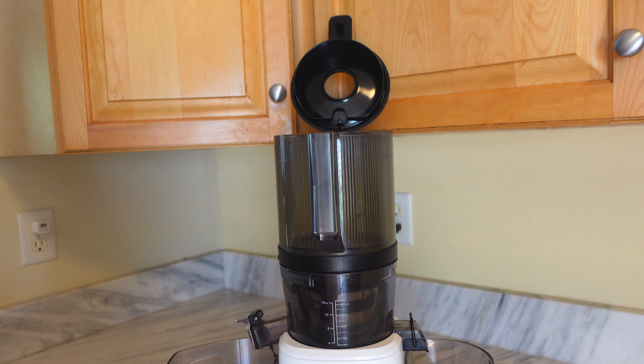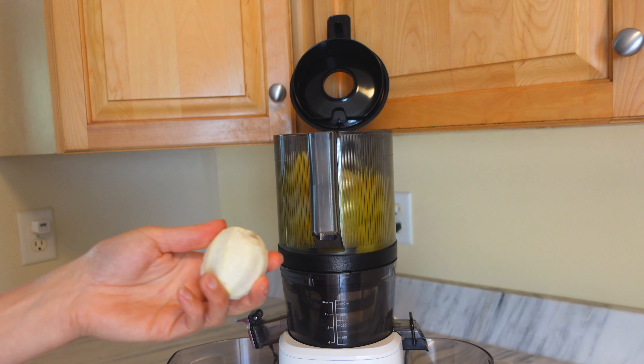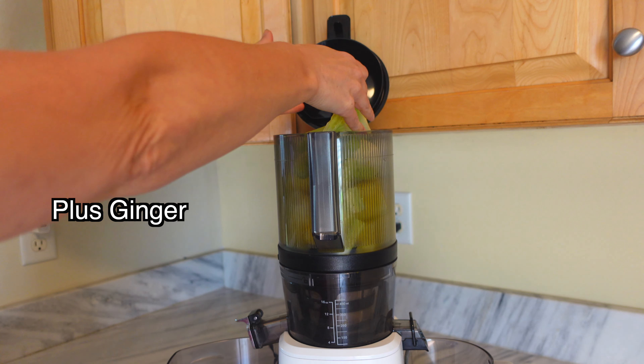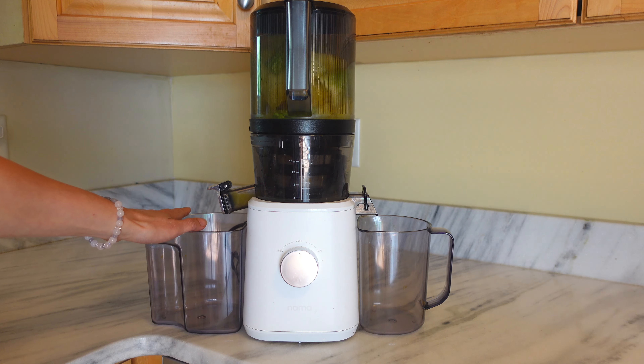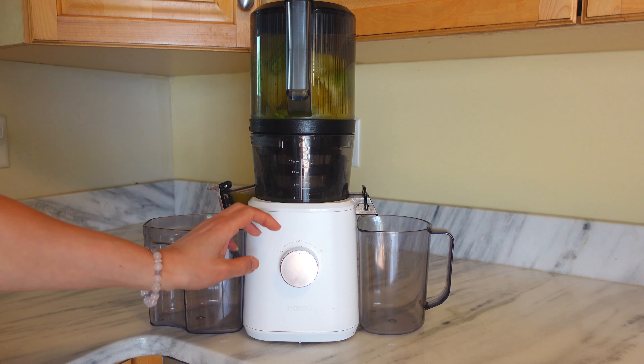For the first juice recipe you're going to need yellow watermelon, lemon, and celery. I have the pulp container over here to catch the juice because the watermelon is going to make so much juice.